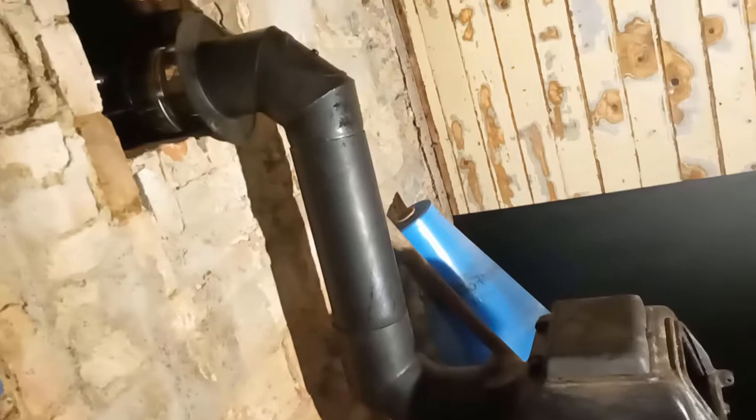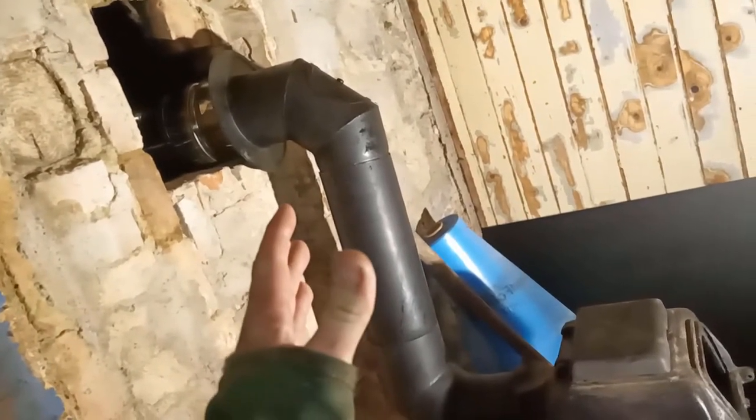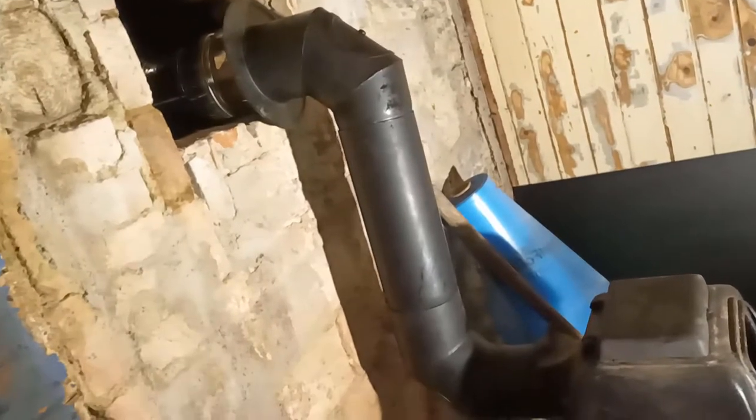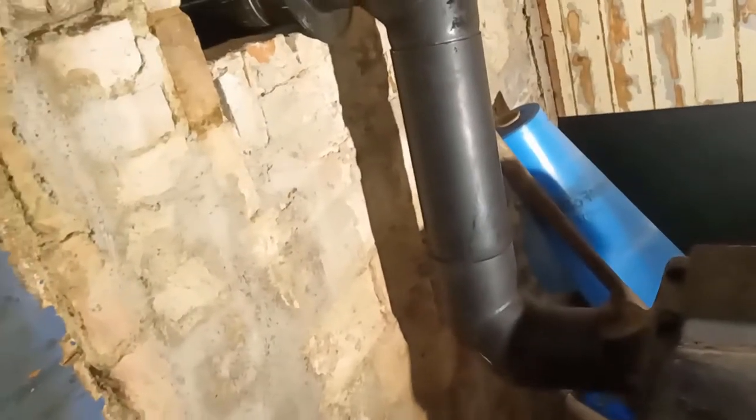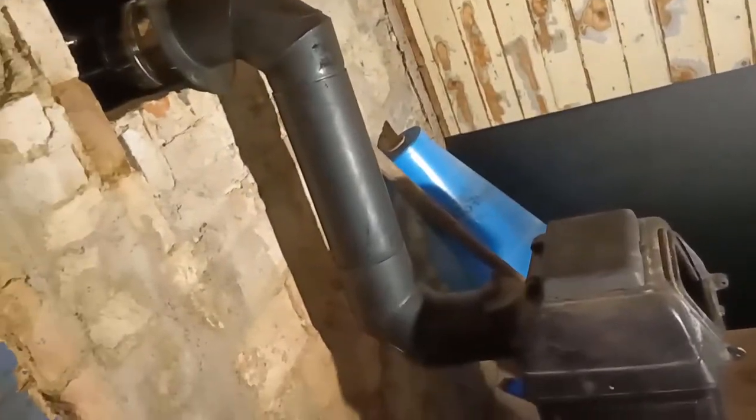I made the cut - the nerve-wracking cut of the pipe. You want to see how it went? I'll show you. Here it is. I've measured the correct distance so it's perfect, just the way I wanted it. So now I have to start working on the piping inside the chimney.